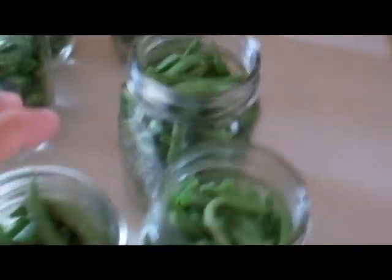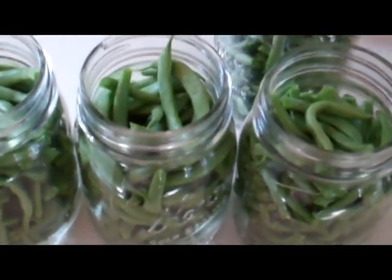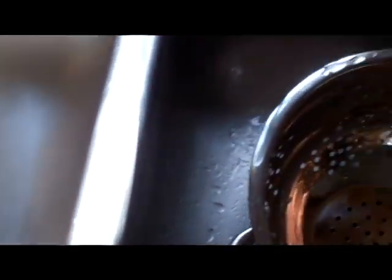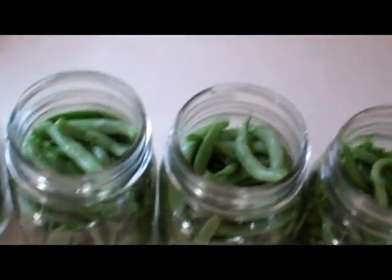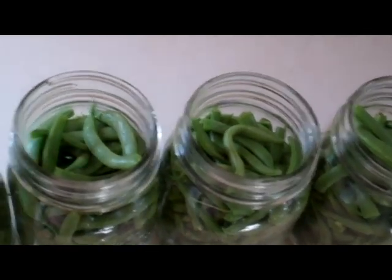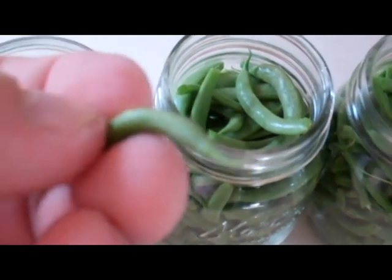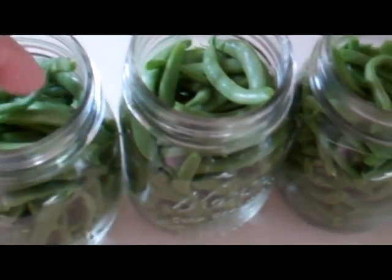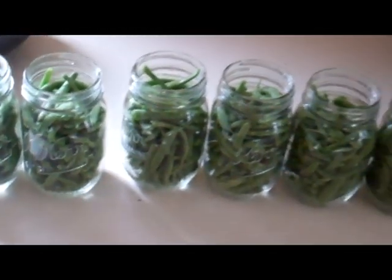Now we've got the green beans washed and snapped. The little hulls from the top where they hang from the vine — I snapped those off. I left the bottoms; you could take them off if you want to. The bottoms are slightly stringy so some people might not like that, but I can't see that being a problem. Last time I did it I left those on and it was just fine.